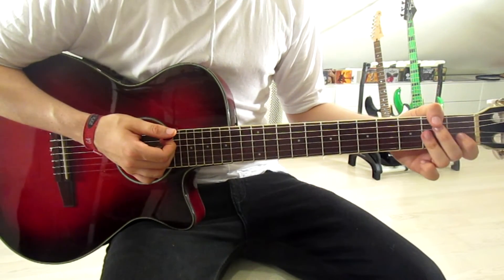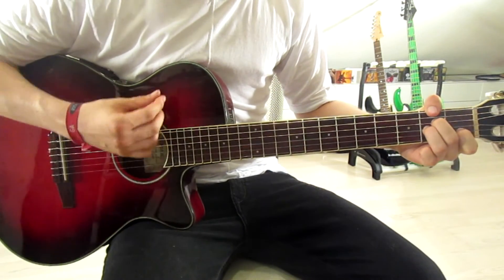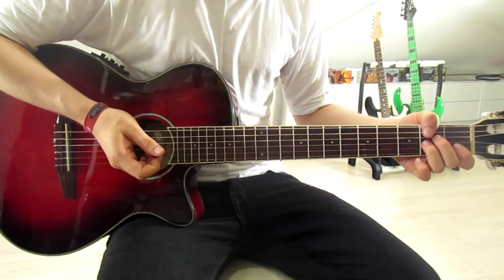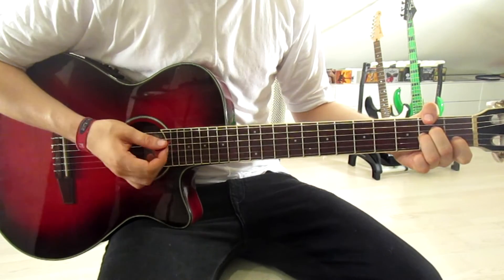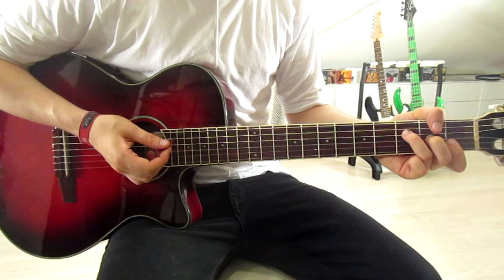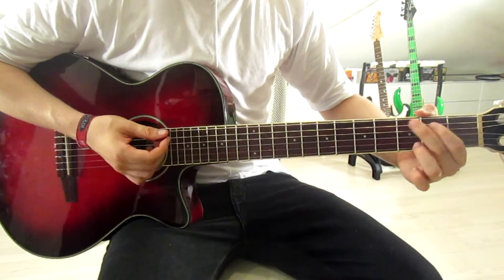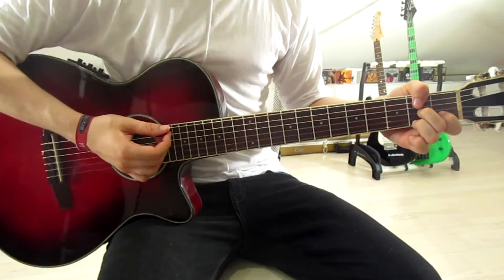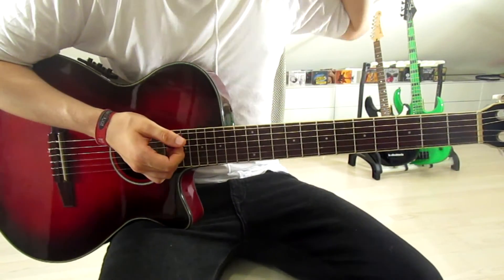I'm muting every chord after doing the rhythm once. Just put your right hand on the strings while you switch chords — then switch, and play the next chord. That is the entire thing, and you can play that rhythm during the verse as well.